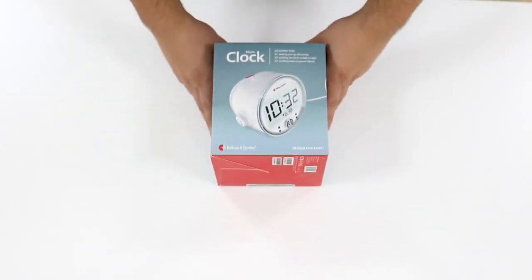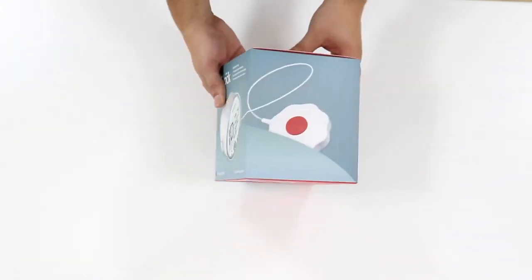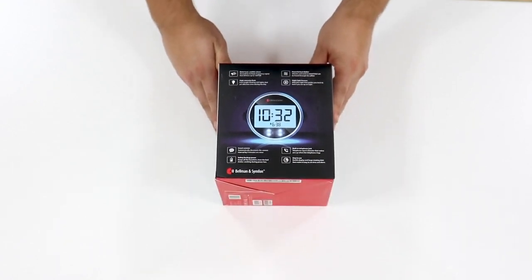The Alarm Clock Pro, from Bellamin & Symphon, is a digital alarm clock that will wake you with a loud alarm, flashing lights, and vibrations from the bed shaker when it is time to wake up.